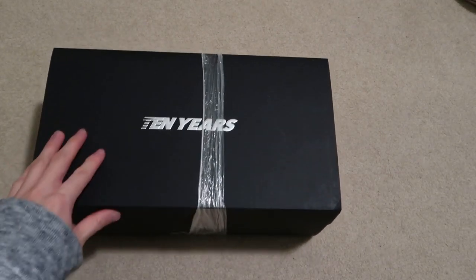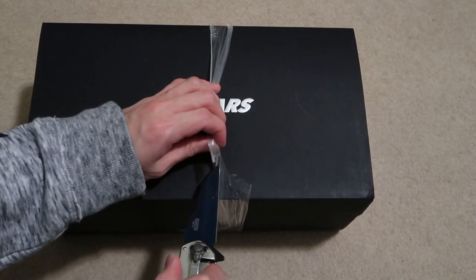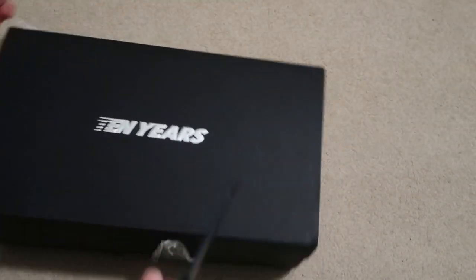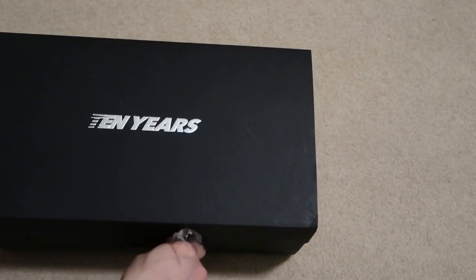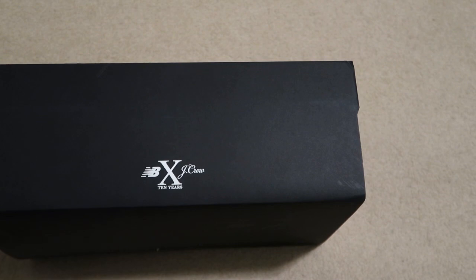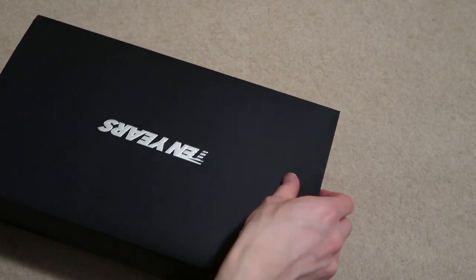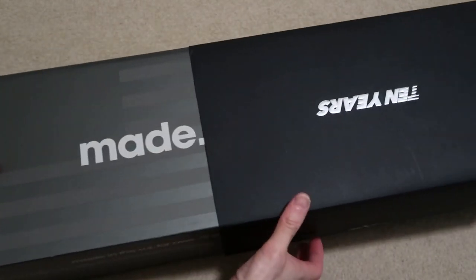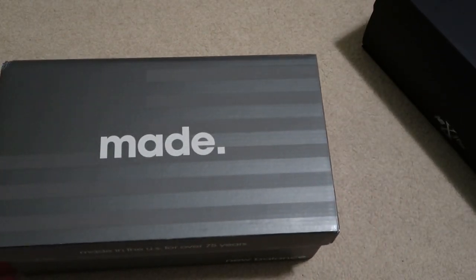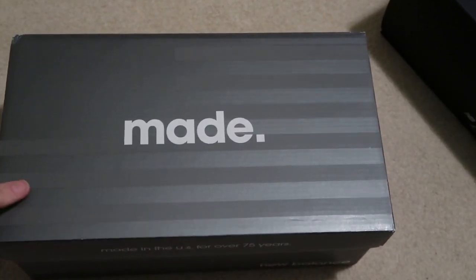Right off the bat, the box says '10 years.' Look at this — right here it says New Balance J.Crew 10 years. It slides open just like a normal box, like a little cover New Balance box. The model is the 997 JC10 — JC10, that's the model.